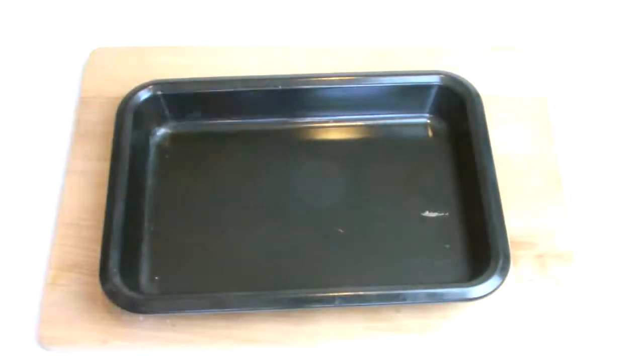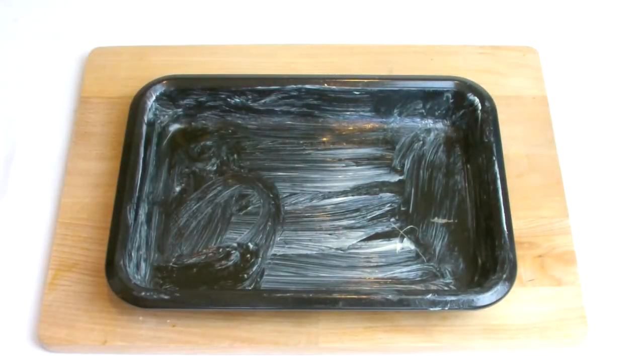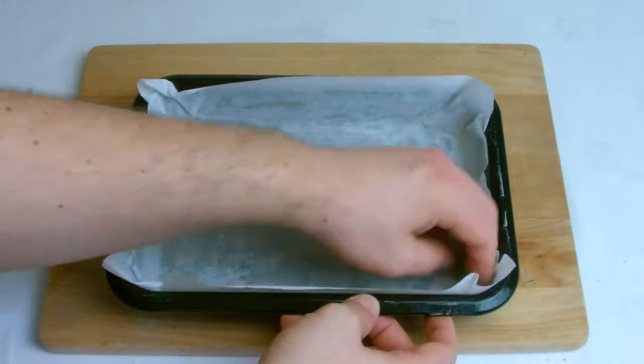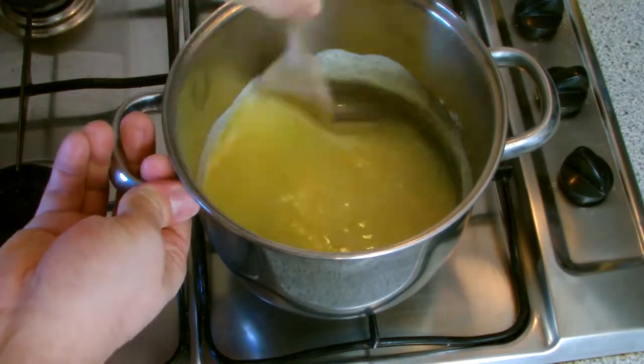While the mixture is coming up to temperature on the stove, take a deep based pan and line with baking paper ready to pour the fudge in when ready. Stir the mixture occasionally while it's coming up to temperature.